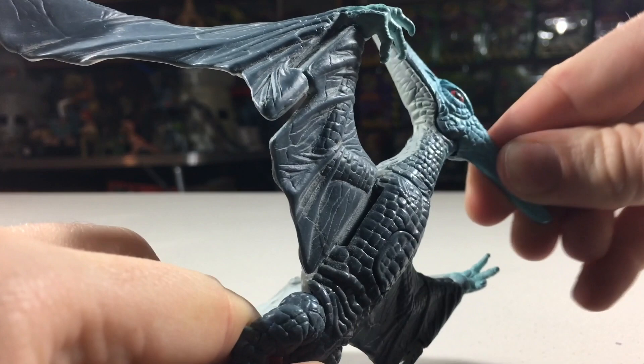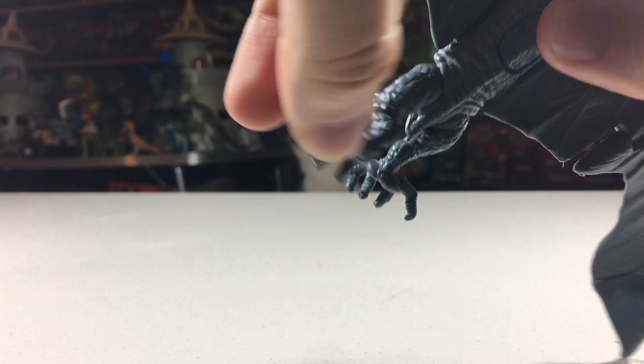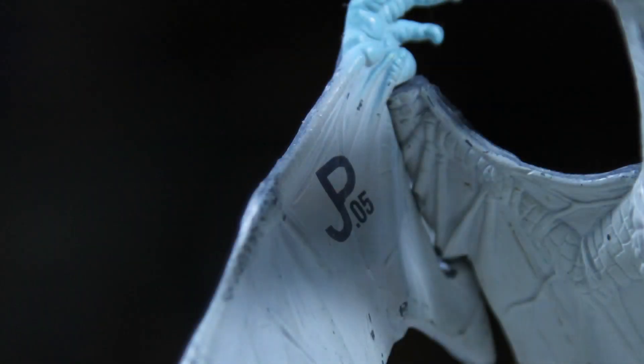It also has some additional articulation. Its head can rotate and its legs can move back and forth. The JP mark on this one can be found under its wing. This one's number is 5.